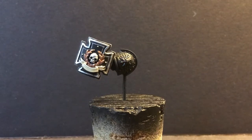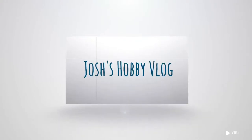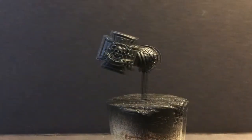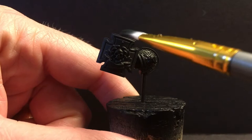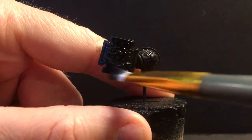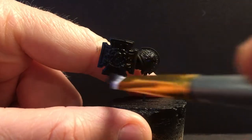In this video, we're going to paint a storm shield. We're going to start with Army Painter Matte Black so that when I mess up, my touch-ups don't look splotchy and the finish of the black is consistent across all of my Death Watch.